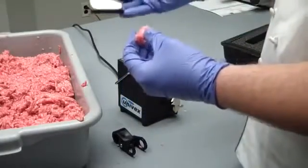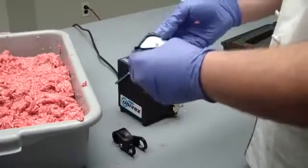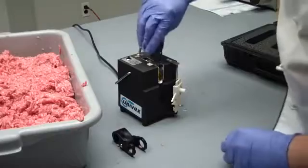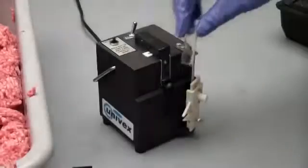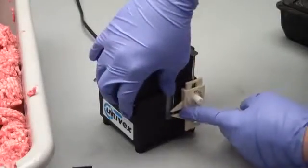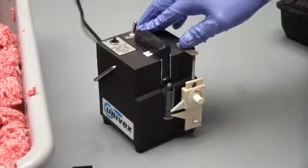You are then going to put the sample inside of the cartridge. When you place the vial in the machine, make sure you use the dial to keep pressure on it. We are now ready to turn the machine on. You are going to let it run until no more liquid comes out of the cartridge.